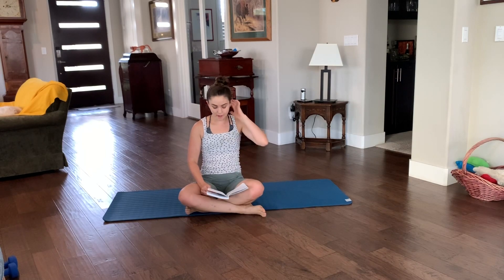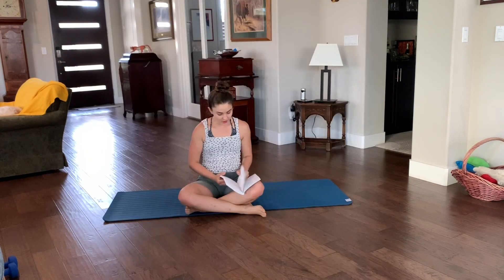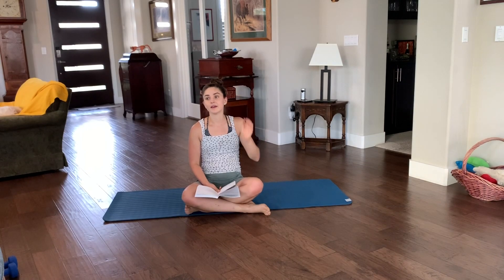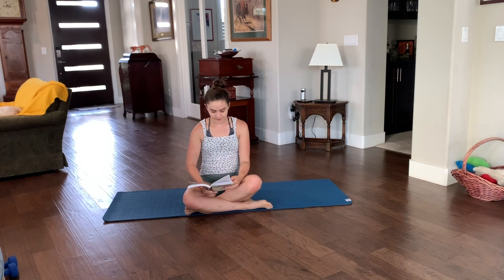Okay guys, so part three, finally at C for Crab. I'm going to start by giving you a little information about the crab, and then we'll go on to the variations. Crab is wonderful — it's wonderful for your wrists, your shoulders, just total body strengthening and endurance when we add some of those cardio moves.